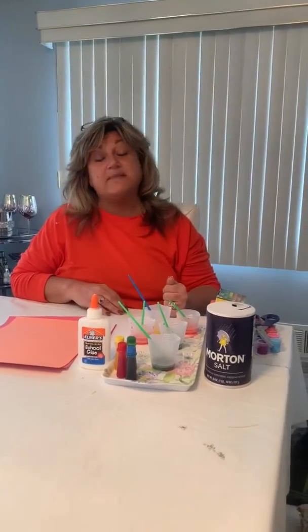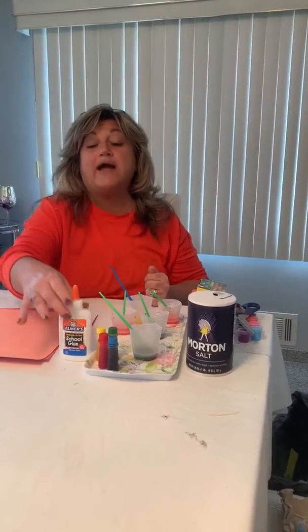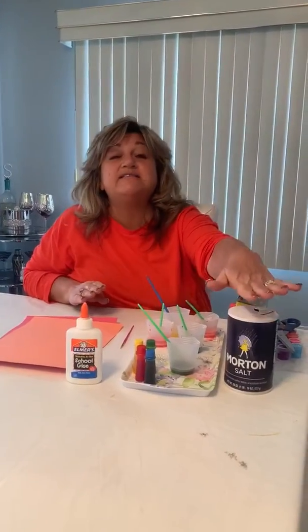We are going to need some special things to make the flowers. So I need some glue, some food coloring, some salt, and a paintbrush.